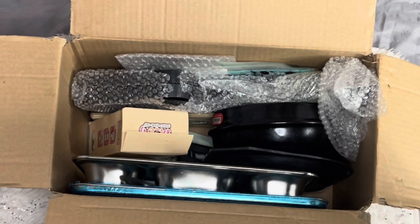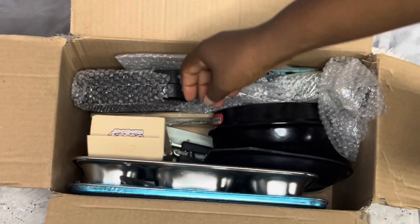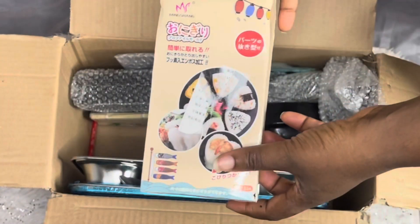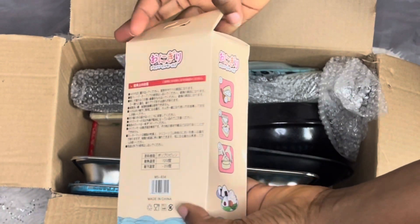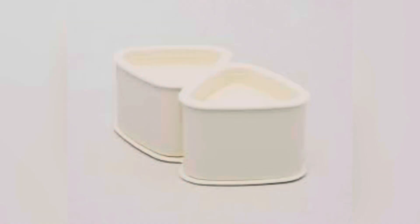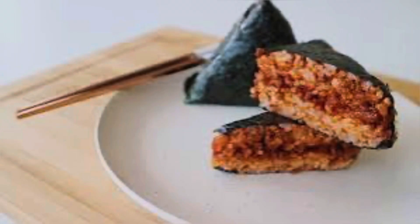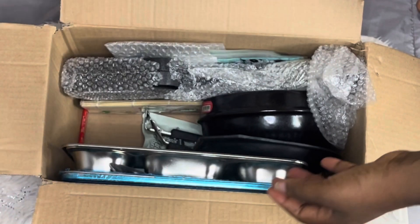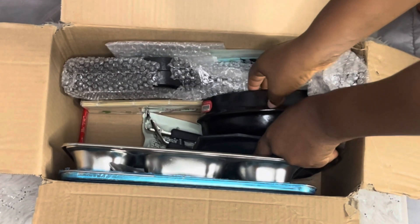The first thing I'm going to show you is this — it's the triangle kimbap mold, two-in-one with spoon. It's used to make triangle kimbap, samgak kimbap. I have an unboxing video on my channel so check it out, but this is what makes it easy to make the samgak triangle kimbap.